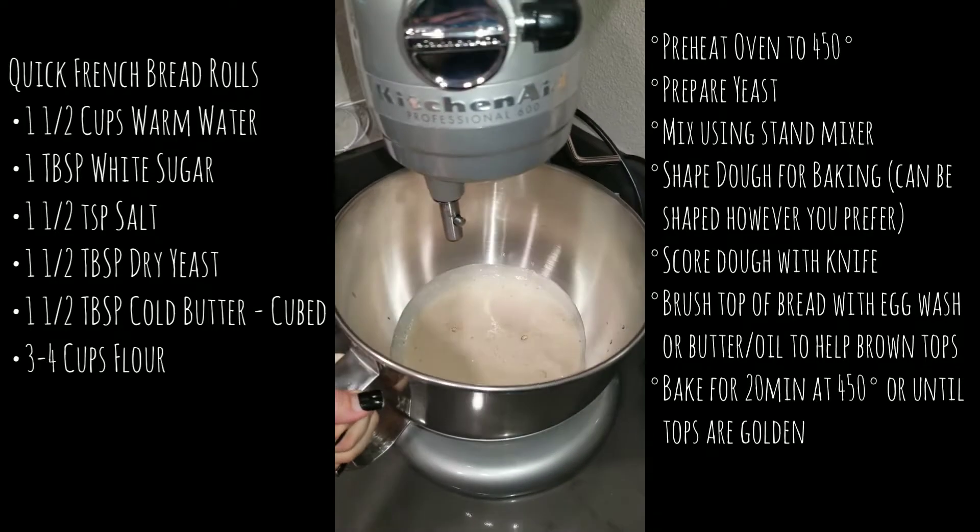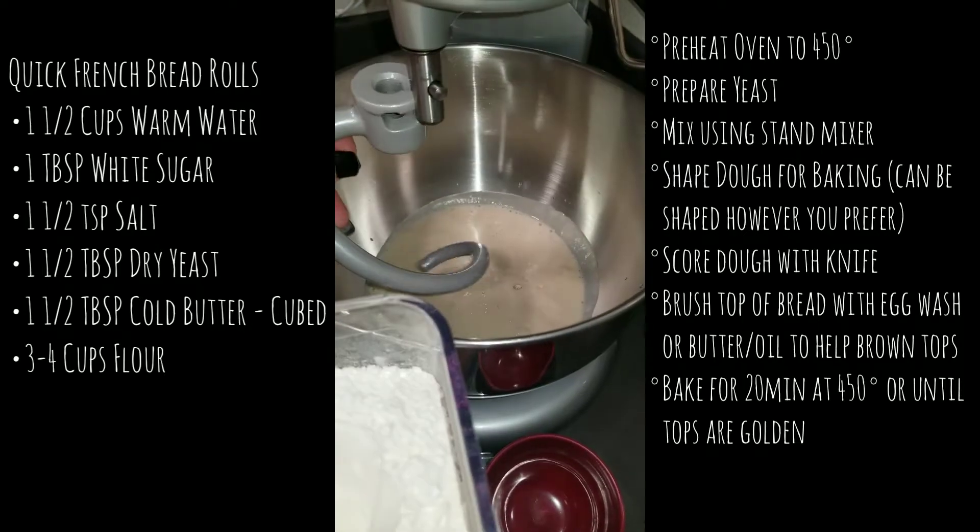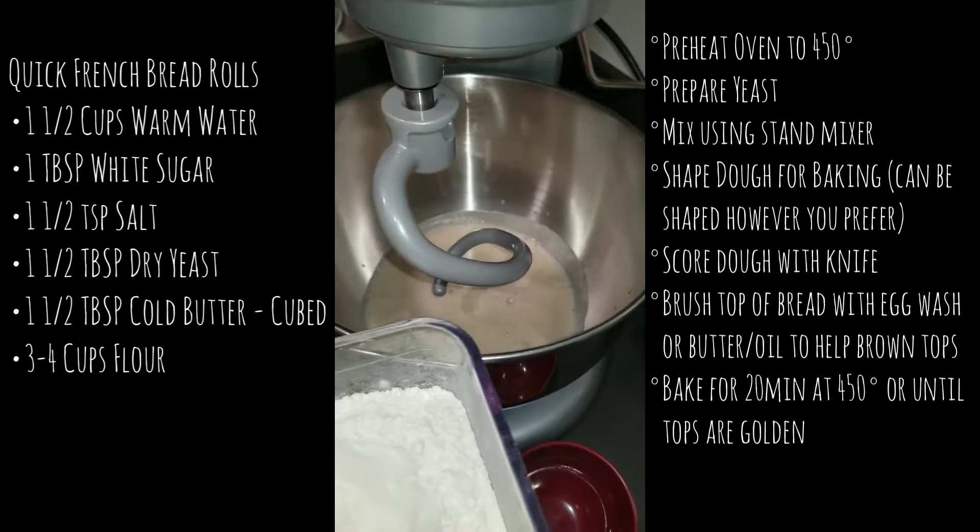Once you have the yeast activated, you can see that it's healthy, it's alive, and ready to help make your bread rise. That's how you know it's time to get to making the bread.